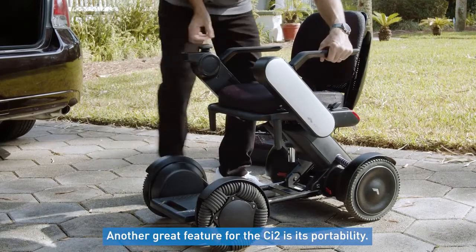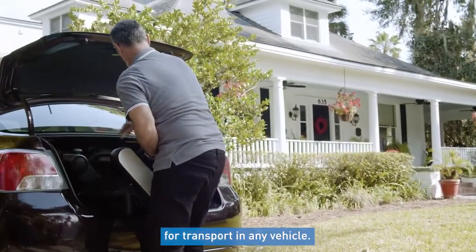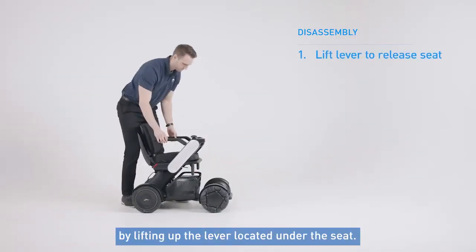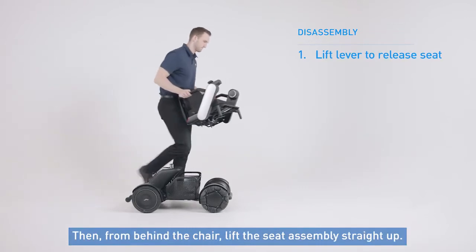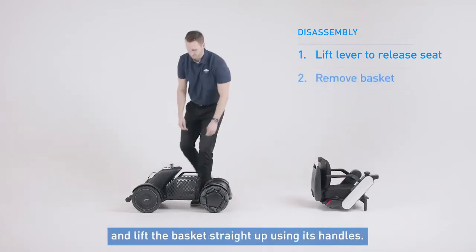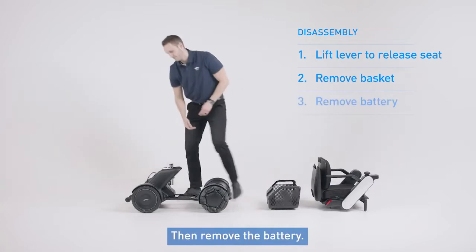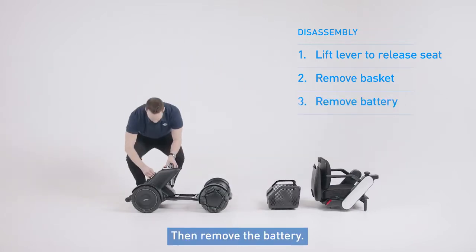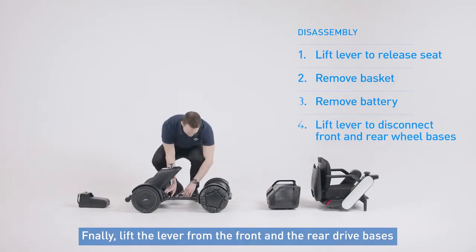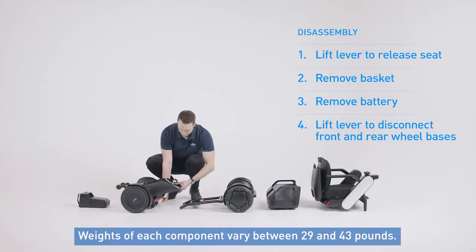Another great feature for the CI2 is its portability. The chair comes apart in just a few easy steps for transport in any vehicle. First, disconnect the seat from the base by lifting up the lever located under the seat. Then from behind the chair, lift the seat assembly straight up. Next, remove items from the basket and then lift the basket straight up using its handles. Then remove the battery. Finally, lift the lever from the front and the rear drive base to disconnect the wheels. Weights of each component vary between 29 and 43 pounds.